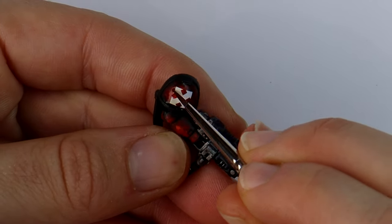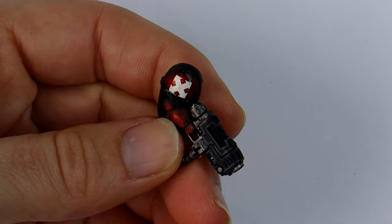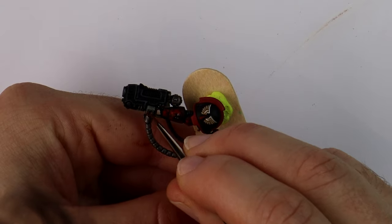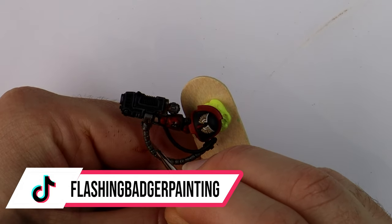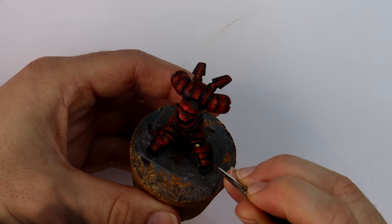I'll talk a little about weathering these symbols to help them blend into the armour panels. I've started with a thinned down wash of Seraphim Sepia over the top, and if I decide I want it heavier in some areas I can apply a second or third coat. Then thinning down some different browns and using them as a grime wash.